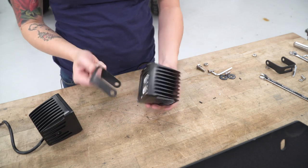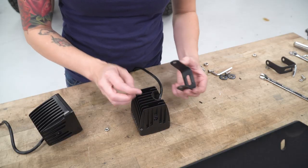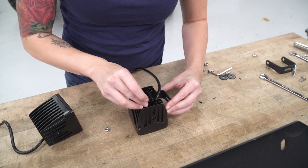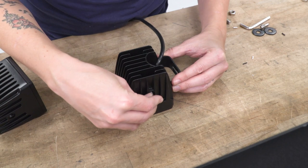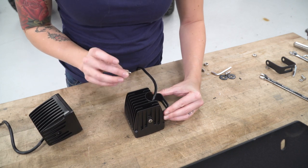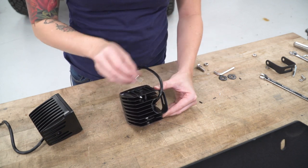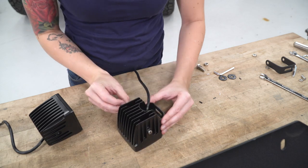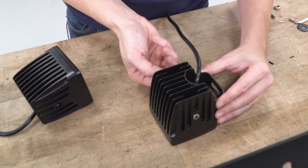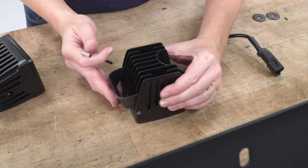Next up, we're gonna mount the brackets to our pod lights. The first step is to get the nut into the opening right down there. You can drop it in, but it may help to use the bracket itself to sort of guide it in place. Then grab the included bolts, just get it started, and repeat that with the other side. It may take a little finagling to get the nuts to sit properly. Once you have them in place, the bracket will sit up like this. Grab the included Allen key and tighten these down.